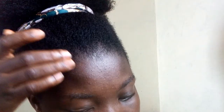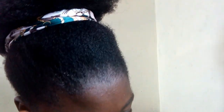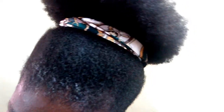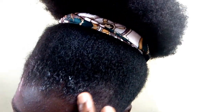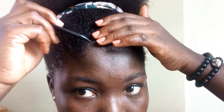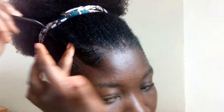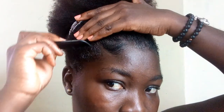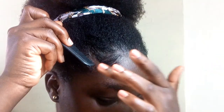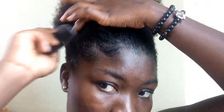I'm going to use the Eco Styler Gel to do it. I apply the gel all over the places that I want to get laid down. With one hand holding the comb and the other hand, as the comb goes through, you try to lay it down with the other hand just to get it in place. You swoop it into any kind of shape that you want.